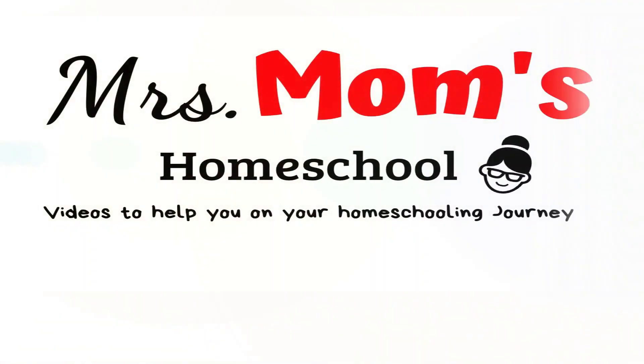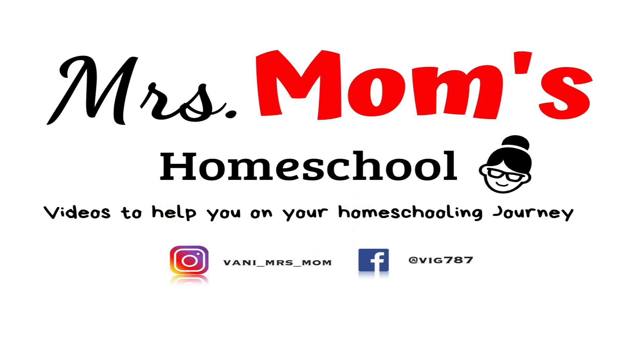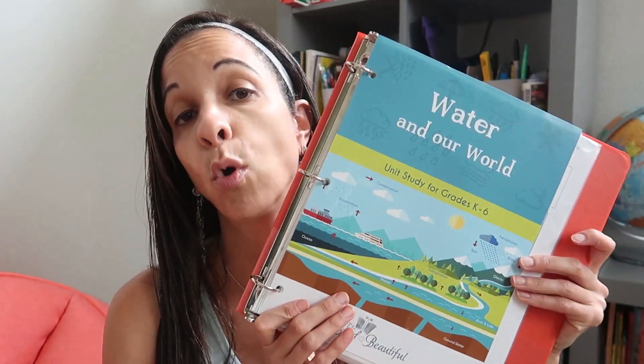Hey guys, today I want to share with you the inside of the Good and the Beautiful science unit 'Water and Our World.' I'm Vonnie from Mrs. Mom's Homeschool, and welcome to my channel. If you're new here, I post videos on homeschool curriculums, homeschooling day in the life, motherhood, and everything to get you on your homeschooling journey. Today I want to show you the inside of the Good and the Beautiful science unit 'Water in Our World.'